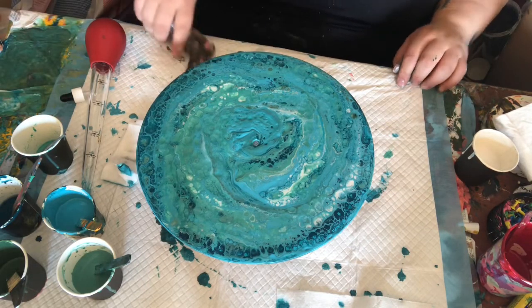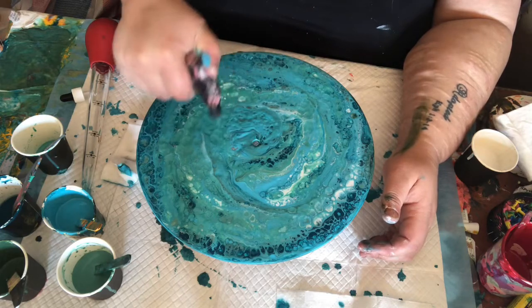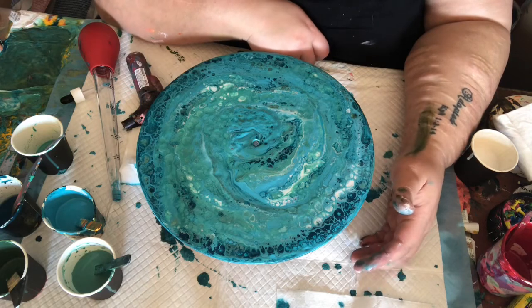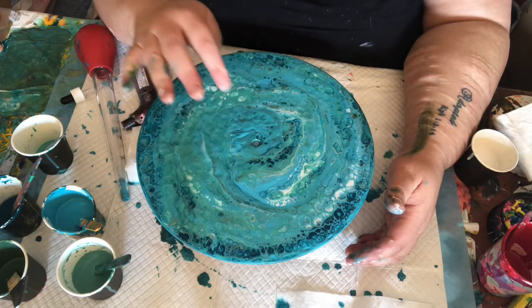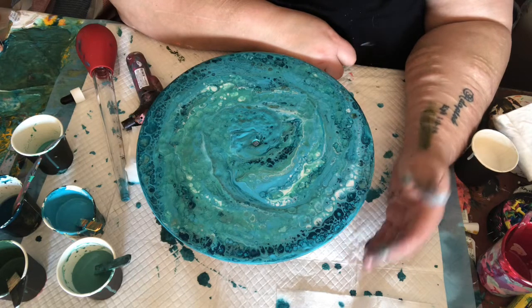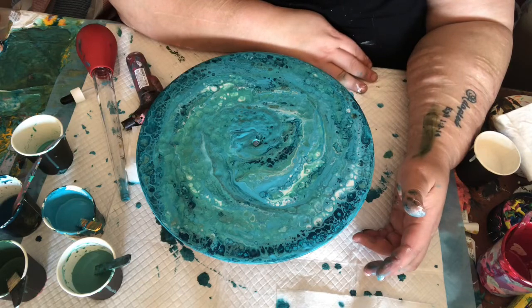I worry about cracking the glass too with too much of the blow torch. I really like it. There's just a couple of spots that are going through to the glass. I love it! I'm going to leave this here for a couple of days to dry out — today's a nice warm day. So I'm going to take you off the tripod and give you a look. Fingers crossed this is just going to stay looking good.